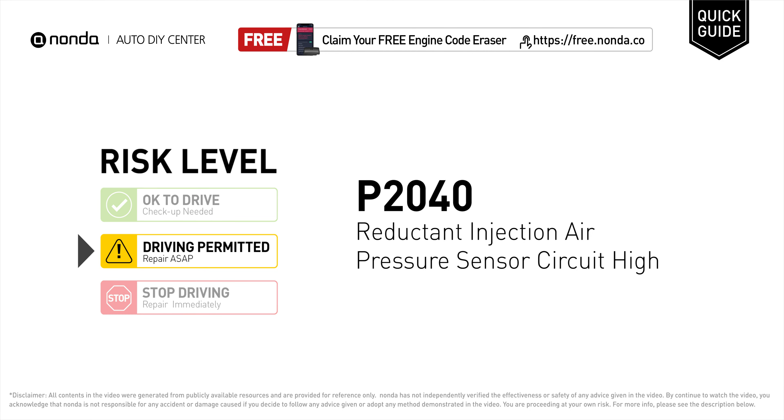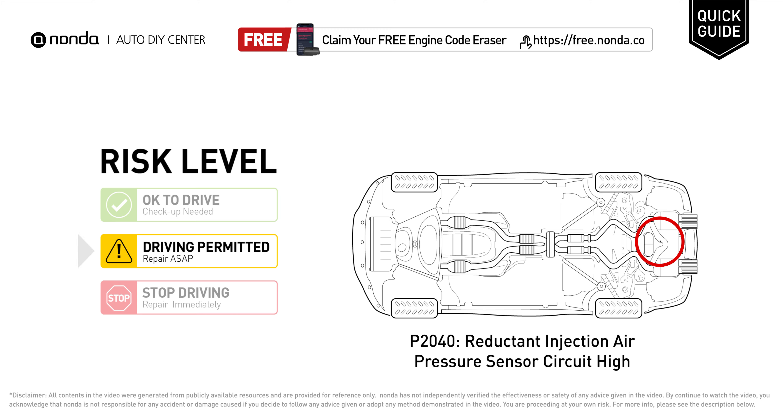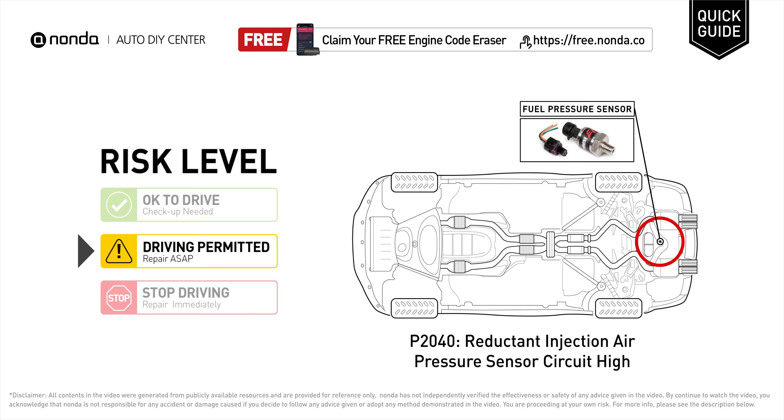P2040 is a diagnostic trouble code for reductant injection air pressure sensor circuit high. Under this circumstance, short distance driving is permitted, but your vehicle should be repaired as soon as possible. It means the PCM has detected a variation in the voltage coming from the reductant injection air pressure sensor circuit that is above the normal limit set by the vehicle manufacturer.